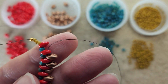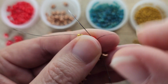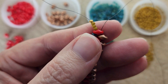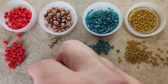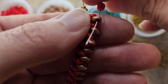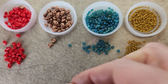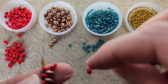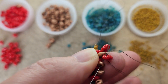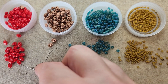We have one more copper super duo to add, so I'm going to go ahead and add that and go up through that last red super duo. Then we're going to pick up a red super duo and go down through the hole in the copper super duo below. We're just adding red super duos in between our copper super duos and we're going to do this all the way down the length of the bracelet.